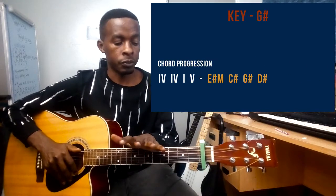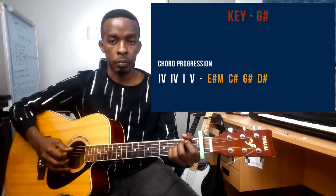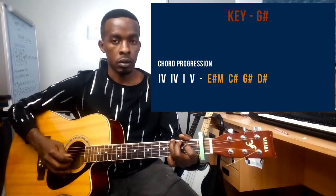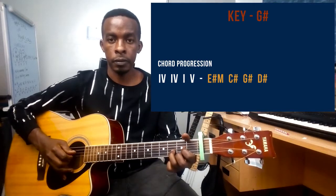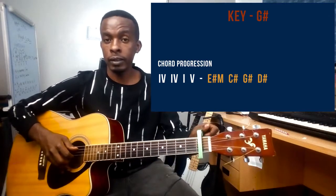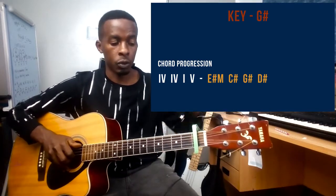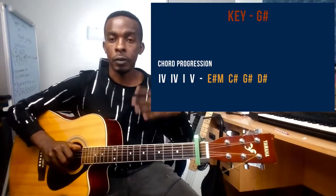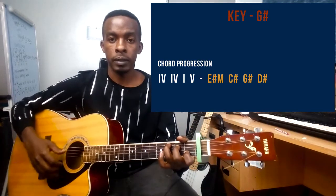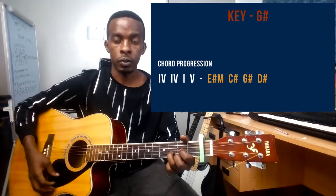This song is in the key of G sharp and the chord progression is six, four, one, and then five. The six is an E minor chord. Since the song is in the key of G sharp, my capo is on the first fret. I've capoed the first fret, then I'm going to play as if I was playing in the key of G. So the six will be E minor, the four is C chord, the one is G chord, and the five is D chord.